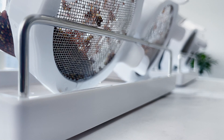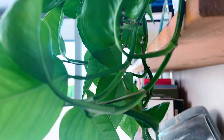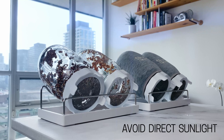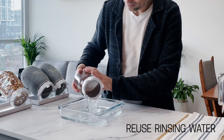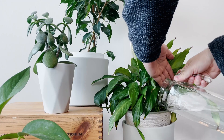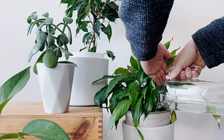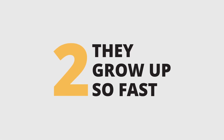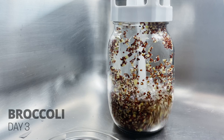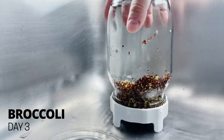A couple of other considerations: sprouts don't really like direct sunlight as it can overheat them, so it's best to keep your sprouts somewhere with indirect sunlight or ambient room light, like a kitchen counter. I also try to be water conscious, so I often save my rinsing water and reuse it to water plants around the house or garden.